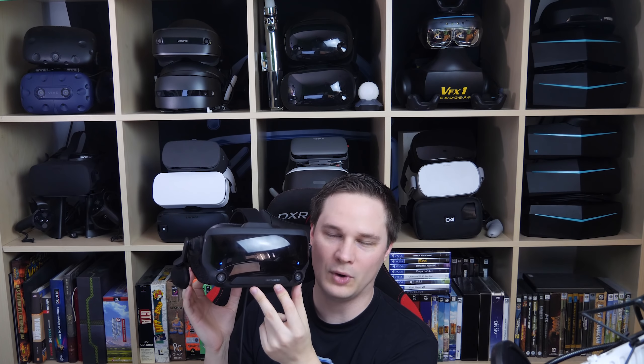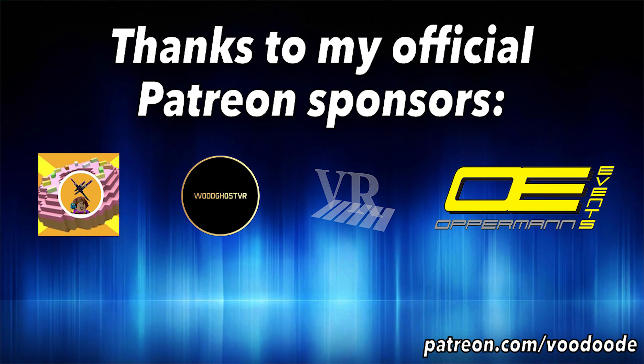Welcome back to virtual reality. I can finally show you a full review of the Valve Index headset, and I can tell you why this is a good but by far not a perfect headset.